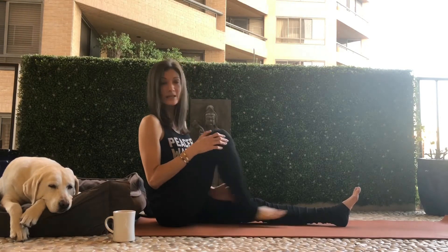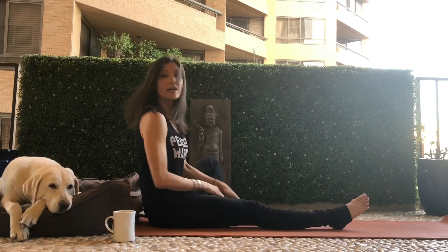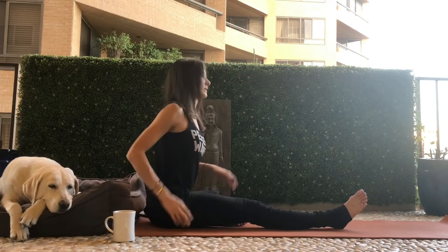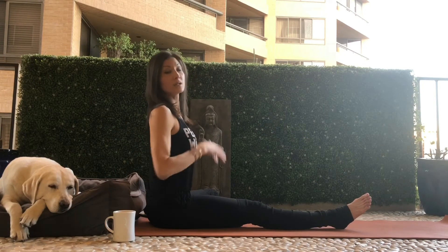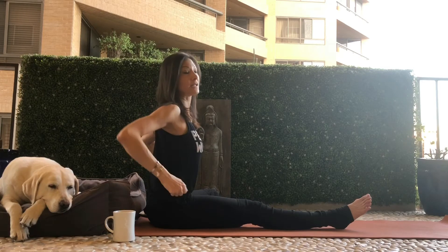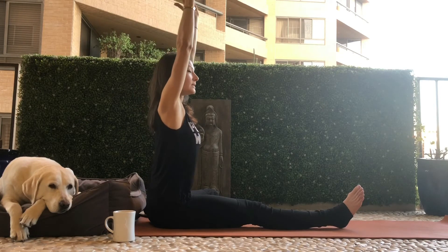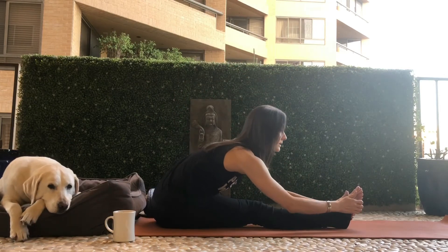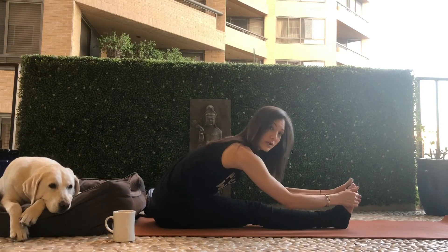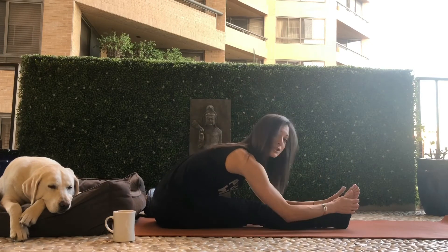For the other side, it's basically the same thing. Draw the left leg in and turn it out from the hip socket. Lift up through the pelvis, all four sides of the torso, spread the collarbones. On an inhale, reach the arms up; on the exhale, tilt forward over the pelvis. You can clasp the foot, or take a strap or towel and just hold forward.